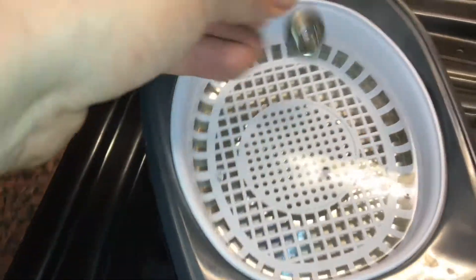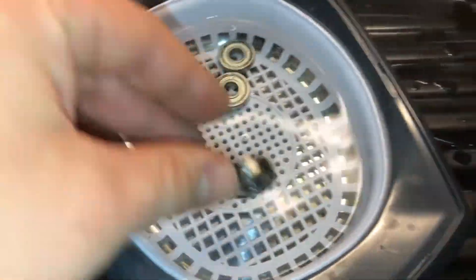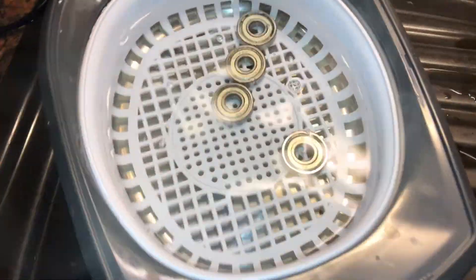Now it's the grand appearance of the ball bearings! Put the ball bearings inside the tank.